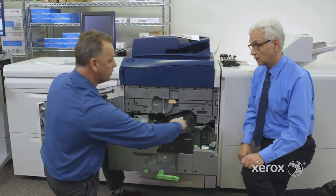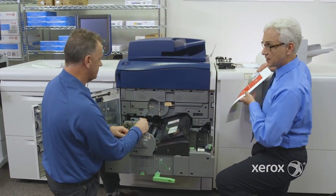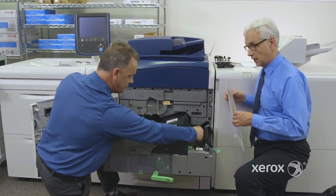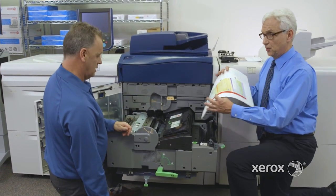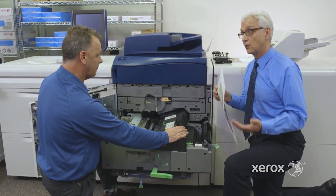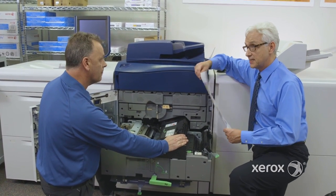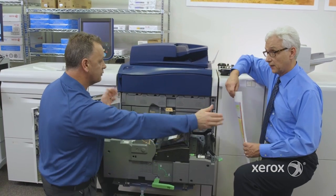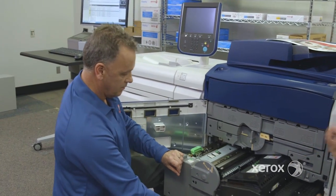If you go simplex, the sheet goes straight to the next device. For duplex, there's a device here called the inverter — it just curls the sheet, flips it around, and it goes back through the transport to do the back side. On the 180, you can do 300 GSM auto-duplex and 350 GSM simplex. Because the paper path is a tight piece of real estate, a stiff 350 GSM sheet doing auto-duplex would require a Versant 3100, which has a much bigger paper path with a larger radius. But the fuser is the same on the 180 as on the 3100, so image quality is almost identical.